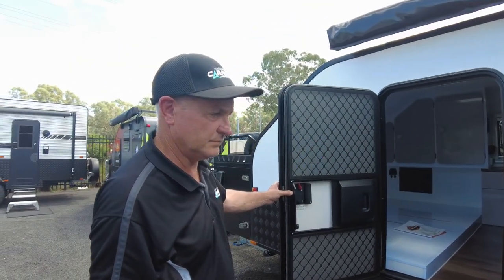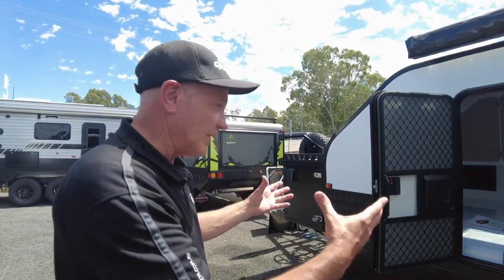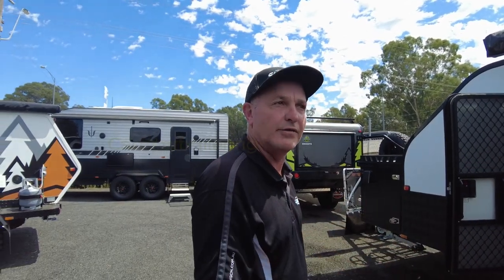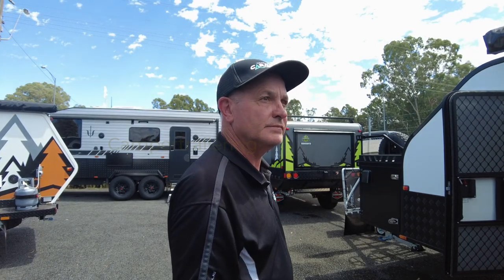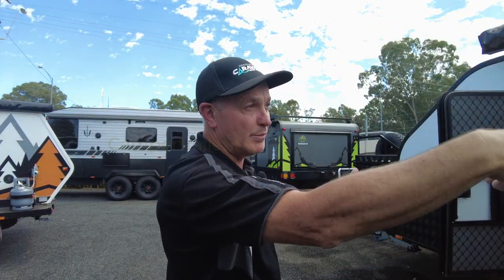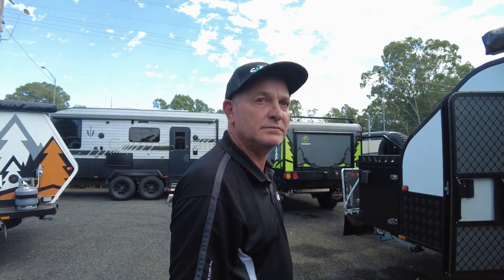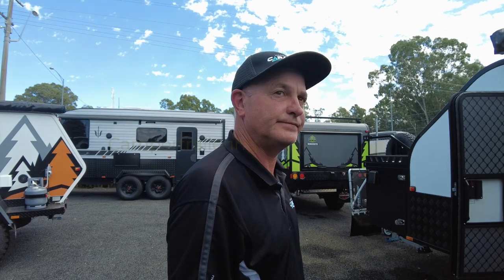Anything else we should know about these? They're basic, but they've got a lot of the usable things that people need. You just pull up to the side of the road and you can sleep straight away — there's no fitting of arms and winding things. The only thing you've got to pull out is the step, open the back and put your kitchen out. For people who are out in Central Victoria, come and see Colin, Ashley, or Andrew — they can give you the full lowdown on this product.